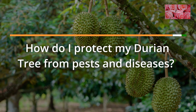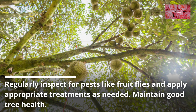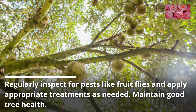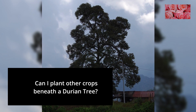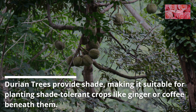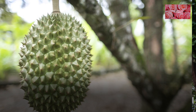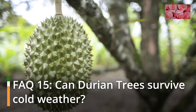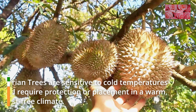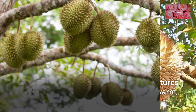FAQ 13: How do I protect my durian tree from pests and diseases? Regularly inspect for pests like fruit flies and apply appropriate treatments as needed. Maintain good tree health. FAQ 14: Can I plant other crops beneath a durian tree? Durian trees provide shade, making it suitable for planting shade-tolerant crops like ginger or coffee beneath them. FAQ 15: Can durian trees survive cold weather? Durian trees are sensitive to cold temperatures and require protection or placement in a warm, frost-free climate.